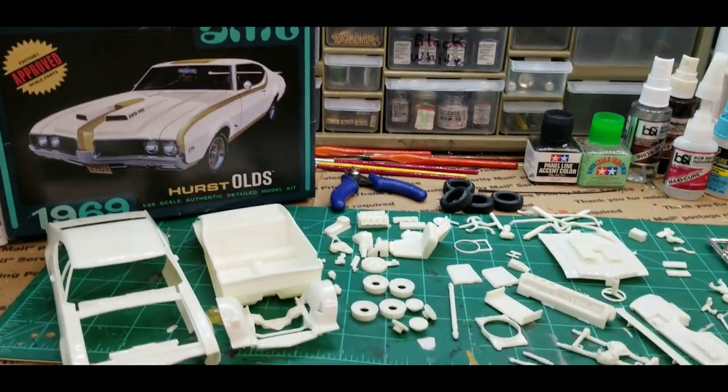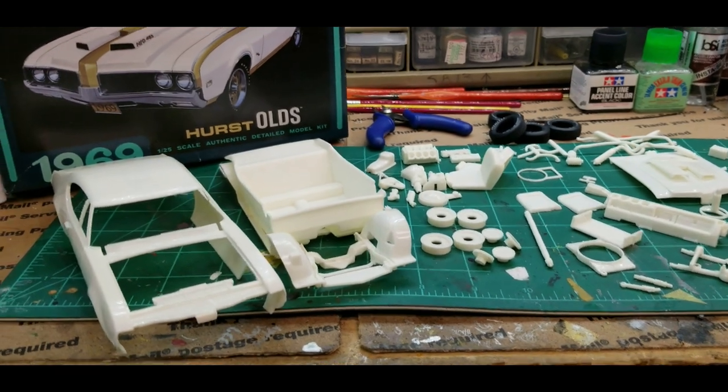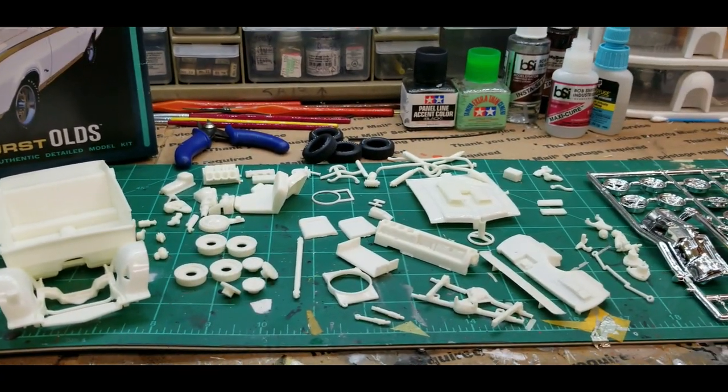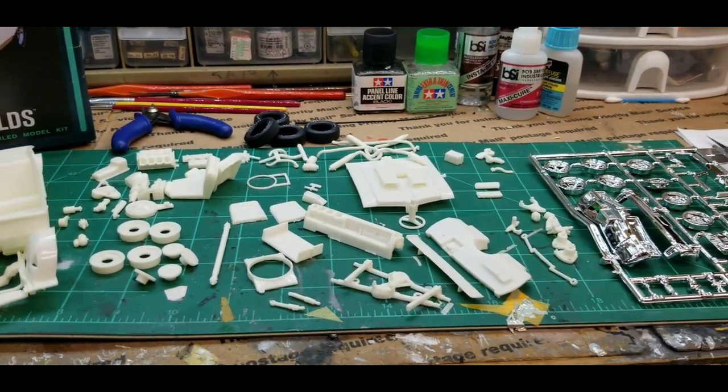I was glad to get this one and get started on it. There's a little more cleanup on them, but if this kit builds like the 442 that I built, it's going to be a great build.